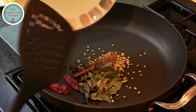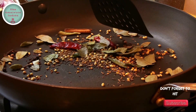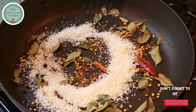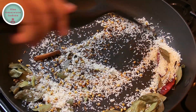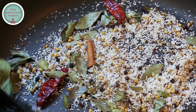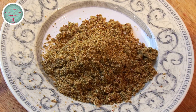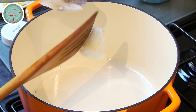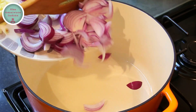Let's dry roast the main spices for two minutes on a low flame, then add the desiccated coconut and roast for another minute. Make sure that the spices aren't burnt — keep stirring the pan — and then grind them into a powder like I have done here.